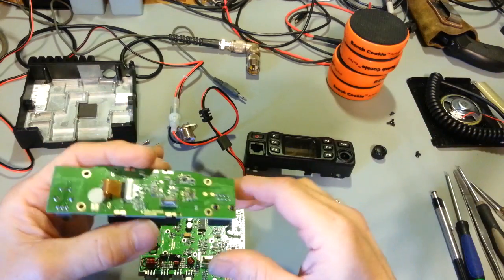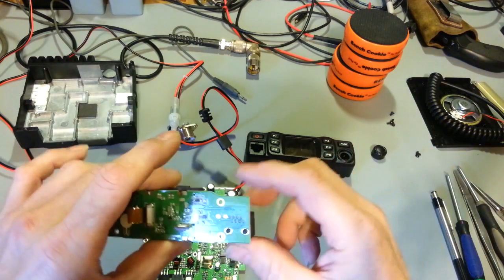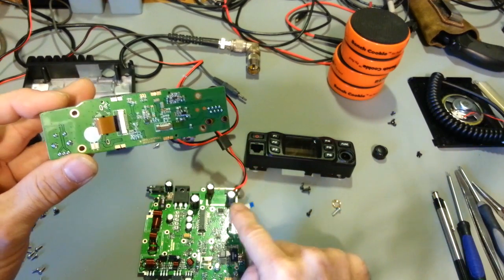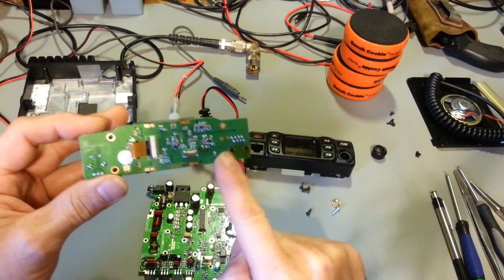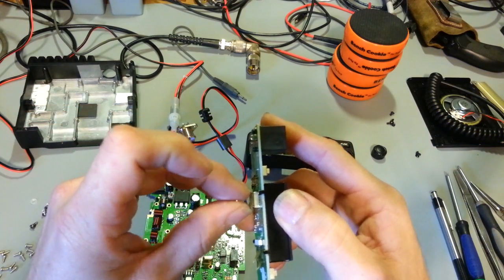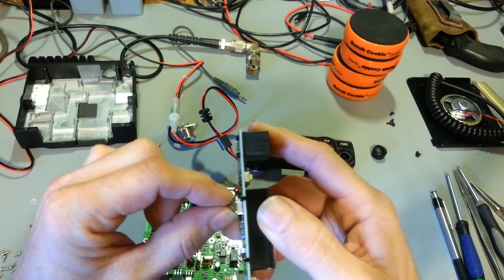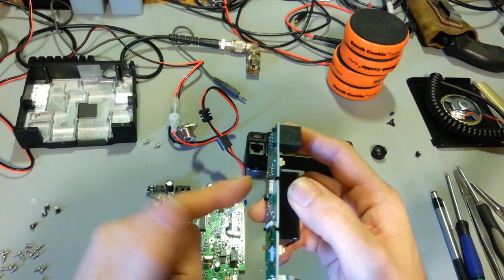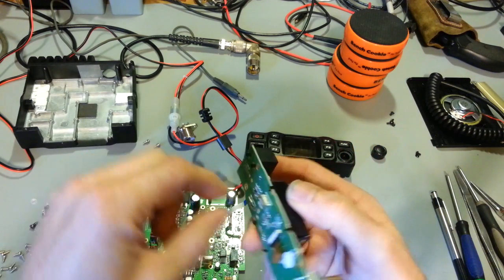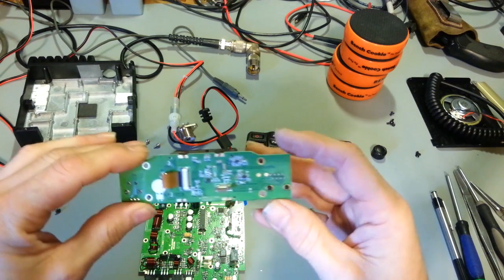Using the modular plug keeps the size format very small. It does have one flat flex ribbon cable connector - that's the interconnect from the main board up to the front panel. If you ever take these out, they do have lock tabs. Once the radio is back together, slide the ribbon cable in, push the lock tab down, and that compresses and holds the cable in so it doesn't fall out.